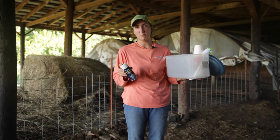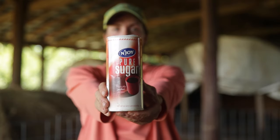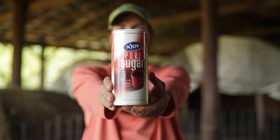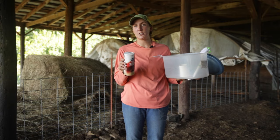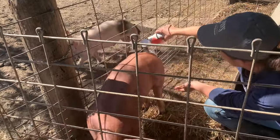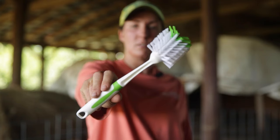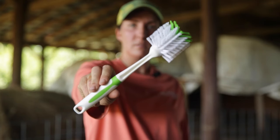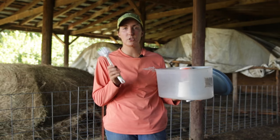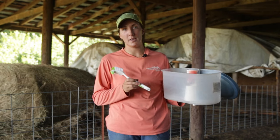Also in my pig health kit would be some sugar. If a pig has a rectal prolapse, if we catch it early enough we can clean it, put sugar on it, and hopefully push that prolapse back in and keep it retained. Finally, we have a scrub brush to make sure we follow biosecurity — we use it to clean our boots before we go visit any other pigs on the farm.